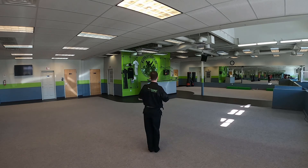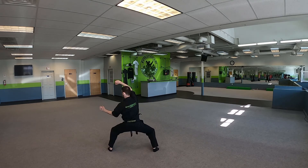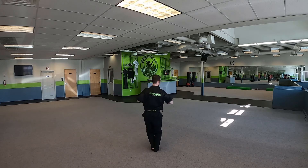Return, feet together, chambers. We're gonna do a pole block to our left, horse stance. Shuffle, chambers, pole block to the right.